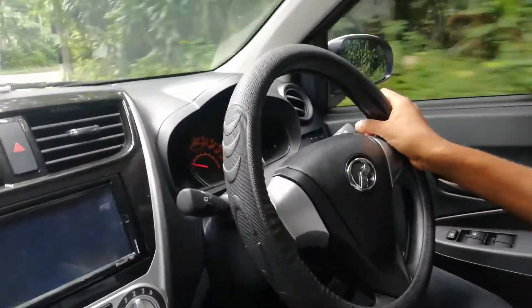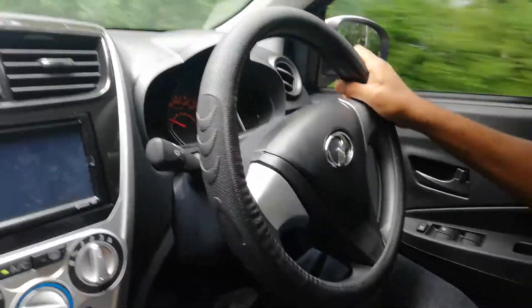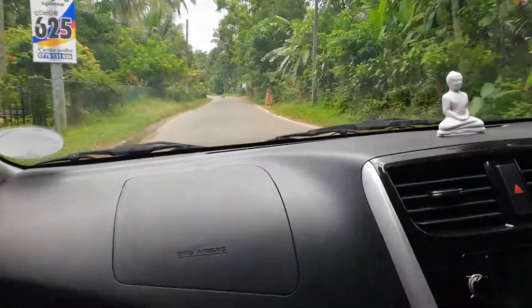Today, I have a car called Axia. In the review of this car, I will show you a video about driving the car.